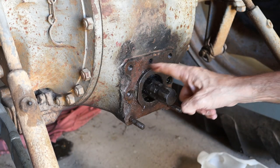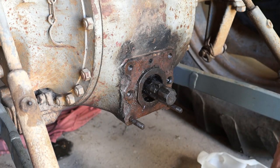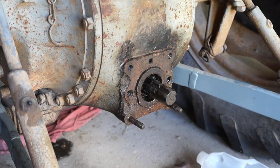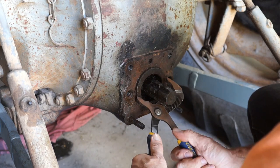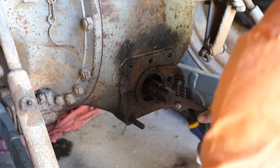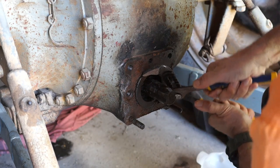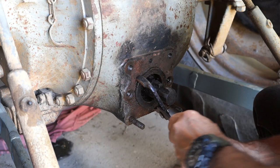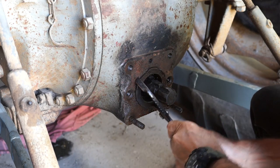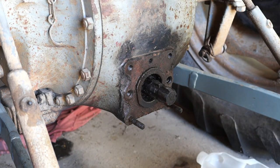From what I've seen on YouTube with Bundy Bear's Shed, this collar I'm going to get off with some multi-grips. At least it's moving, but I don't think it unscrews. I'm just going to get it there somehow.